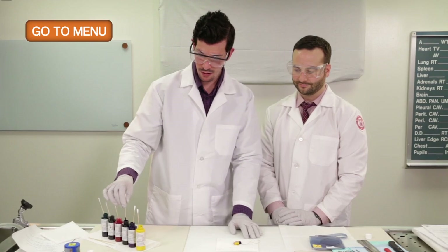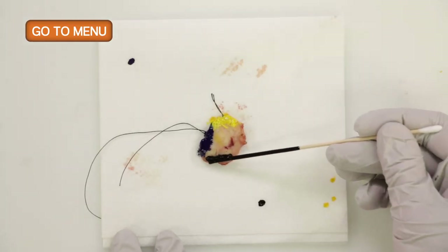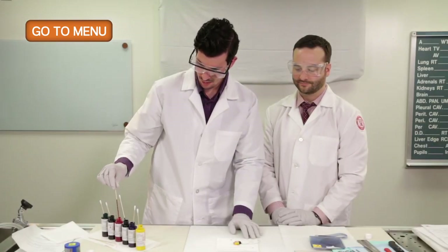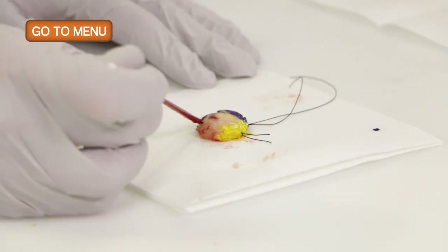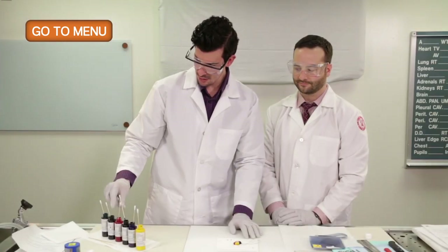For the inferior margin, we will ink violet. For the medial margin, we ink red. And for the posterior margin, we ink black.